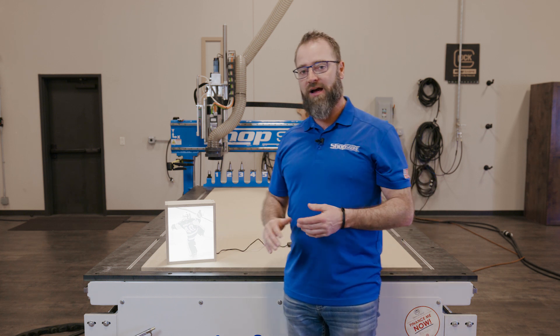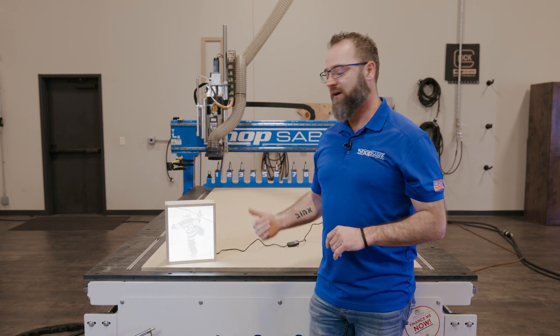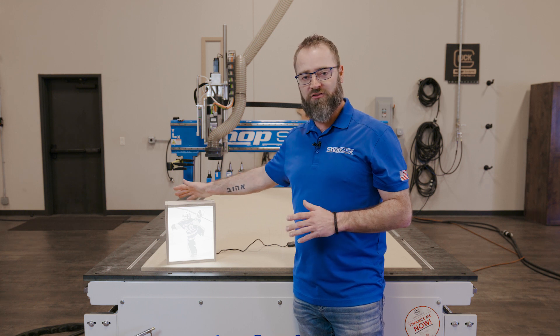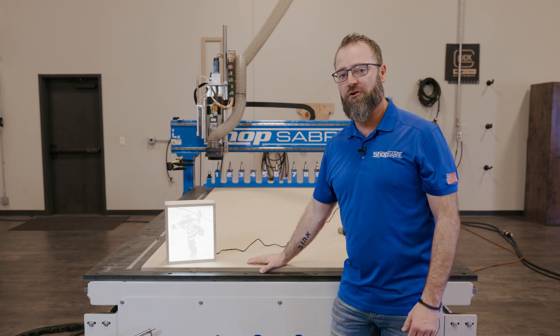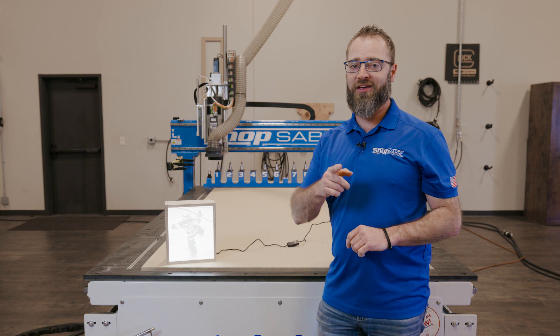My family just got back from a snowboarding vacation out west and I've got some pictures in mind — I think I'm gonna do some myself. If you're interested in checking out more videos or projects like this, follow us on Facebook, Instagram, and YouTube. And if you're ready to put a machine like this in your shop, check us out at ShopSaver.com or give us a call. Thanks for watching.